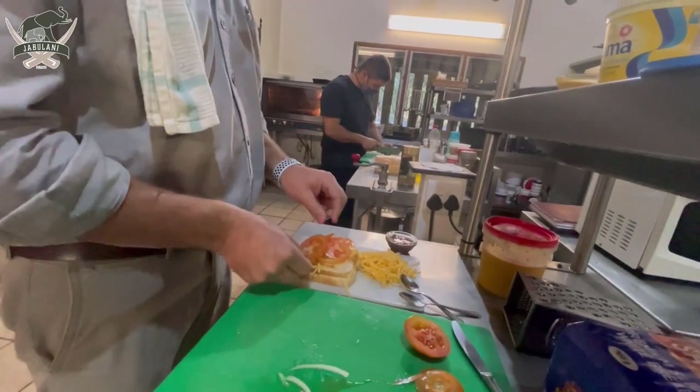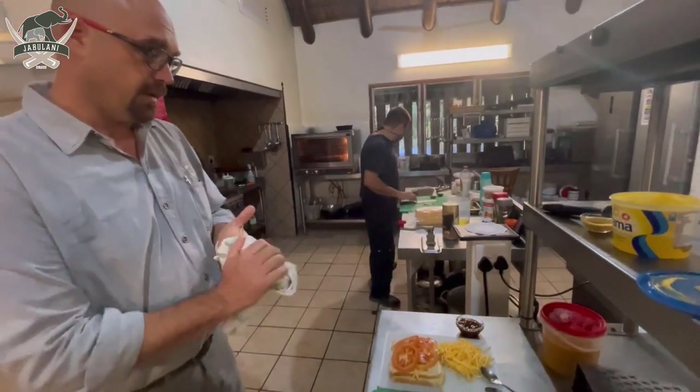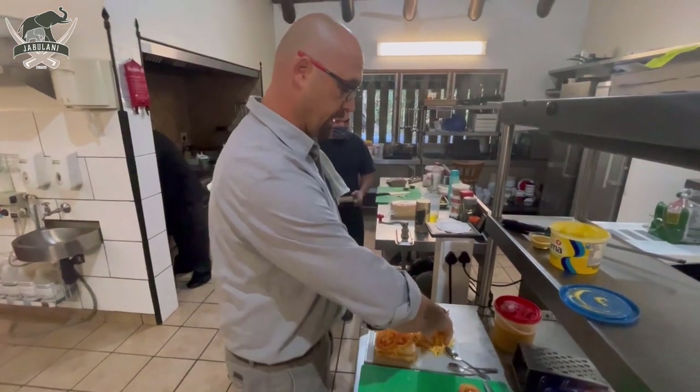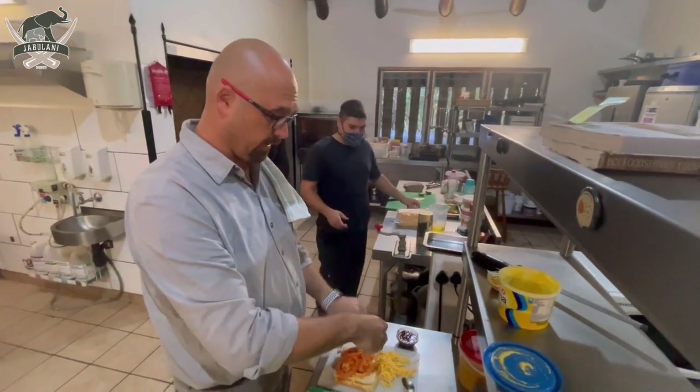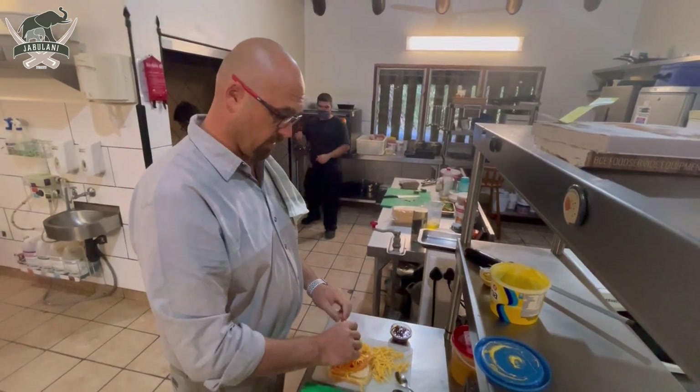Then the tomato. Normally you would put black pepper and salt and everything on at this stage, but seeing that I'm not the only one that's going to be eating this braaibroodjie, I'll leave that up to taste for whoever is going to eat it.